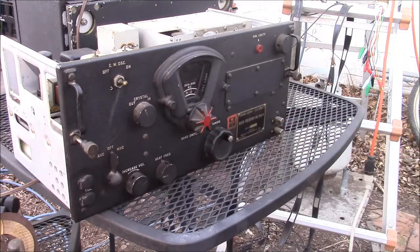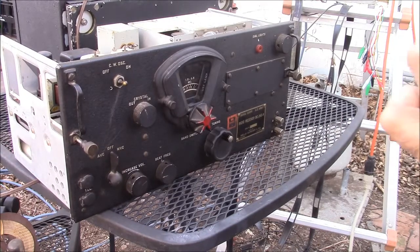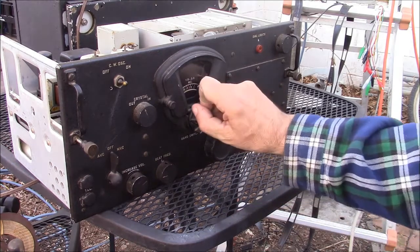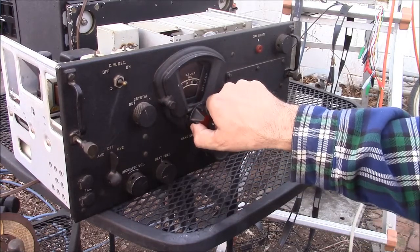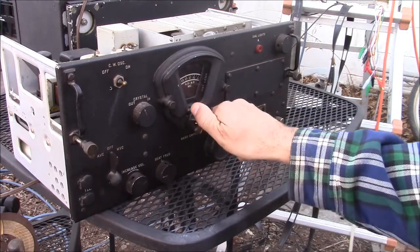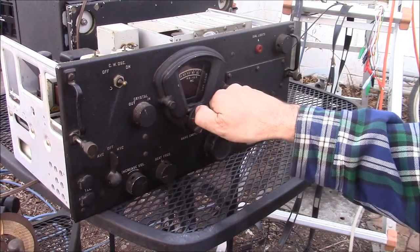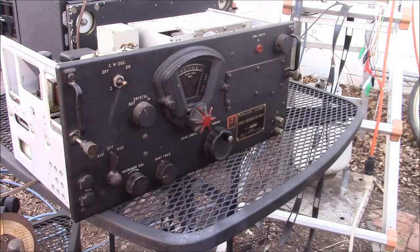The BC-348 is a pretty basic machine. It tunes from just under the broadcast band — 200 kilohertz to 500 kilohertz — then picks up again at 1.5 to 3.5 megahertz, skipping the broadcast band. It then covers 3.5 to 6 megahertz, 6 to 9.5 megahertz, 9.5 to 13.5 megahertz, and 13.5 to 18 megahertz.